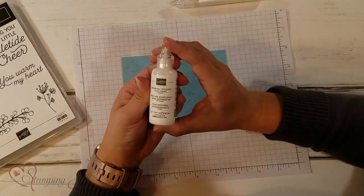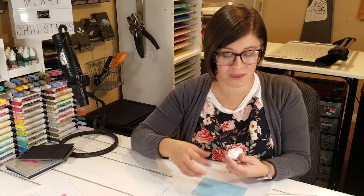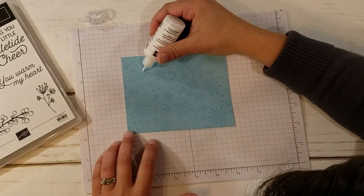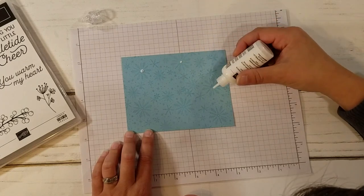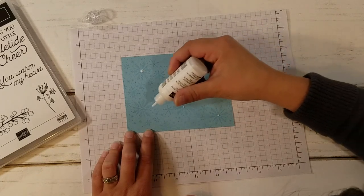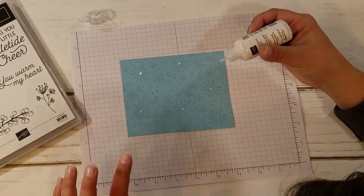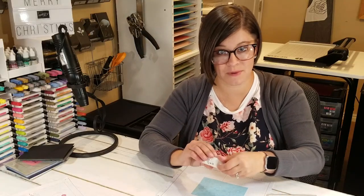I wanted to show you how to use the puff paint and what I did adding some of the other accessories with it. With this puff paint, you have to be kind of careful — it comes out kind of quickly. You just dot it right on wherever you want. I'm going to do it on all of my big snowflakes here, just in the centers. You can tell I'm hardly pushing any out at all because it really does come out quite fast.